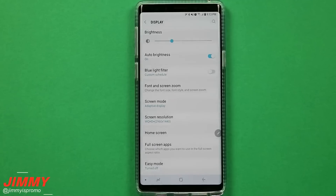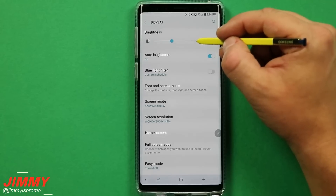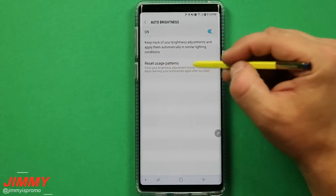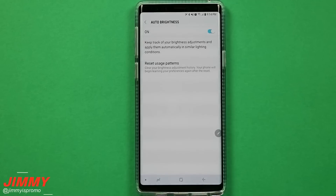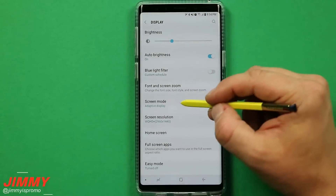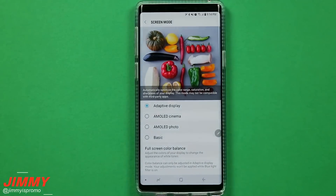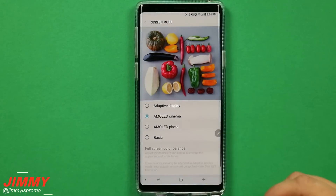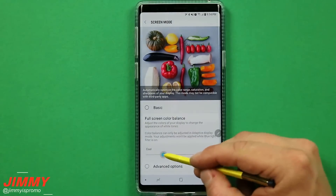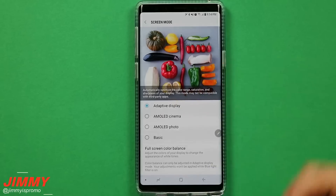Since we are on the topic of display, I highly recommend having your auto brightness turned on because in every situation you run into, you don't have to have your brightness all the way up, and it does save a little bit of battery. Underneath auto brightness, the cool thing is that you're able to reset your usage patterns if you want your phone to relearn how you adjust your brightness. Also below here, I would have the screen mode set to adaptive display — keep it there because it will automatically optimize the color range, saturation, and sharpness of your display. AMOLED Cinema doesn't really have that pop that adaptive display does. I wouldn't really play too much with those advanced options; just keep it with that adaptive display.